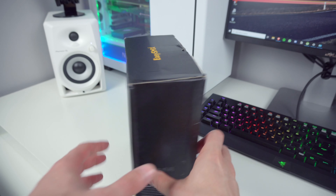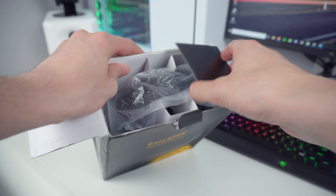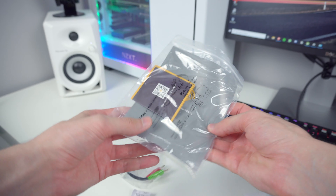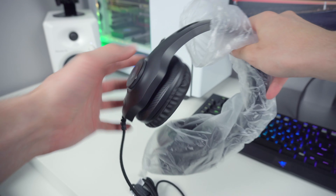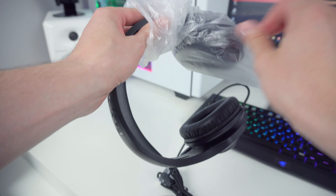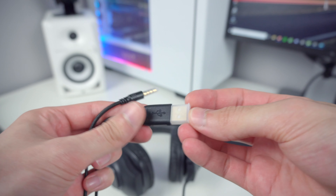The EasySMX VIP002S gaming headset comes in a simple black box that doesn't really contain a lot of information about the product on the outside. Inside the box you will get the following: the headset, the manual, and also a 3.5mm audio jack splitter. The packaging is definitely not something that will blow you away, but what surprised me was that even though this can be considered a budget headset, there were protective plastic caps on the USB cable connector and also the 3.5mm audio jack.